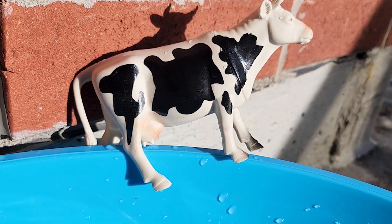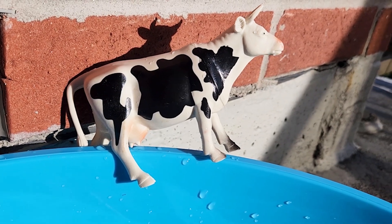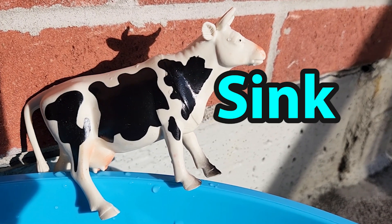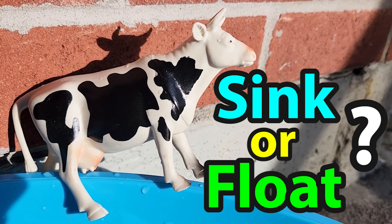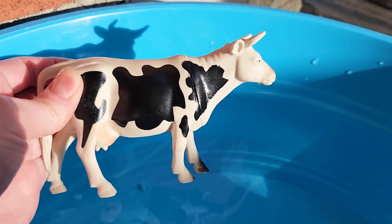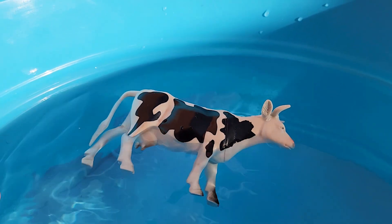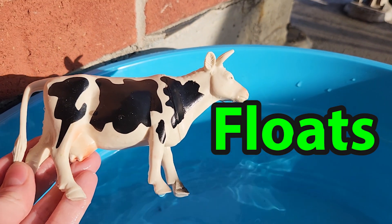Do you know what animal this is? That's right, it's a cow! Do you think this toy cow will sink or float? Let's throw it in the water. Looks like this toy cow floats.